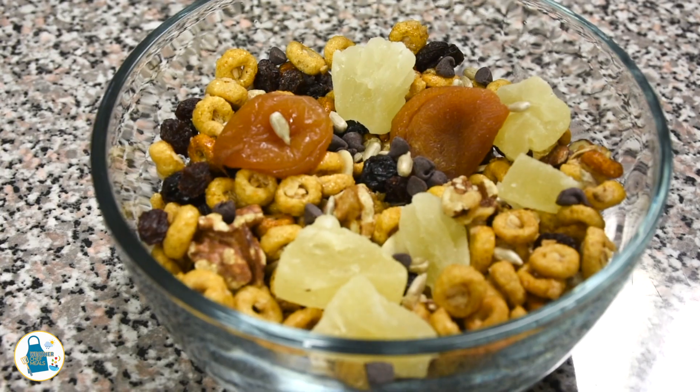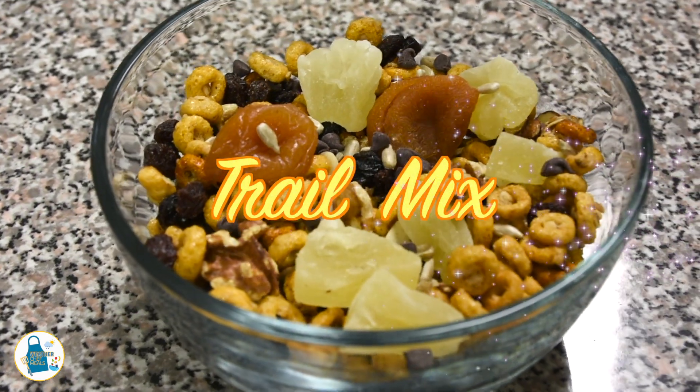Today we're making one of my favorites, the trail mix. And here are the ingredients you'll need.